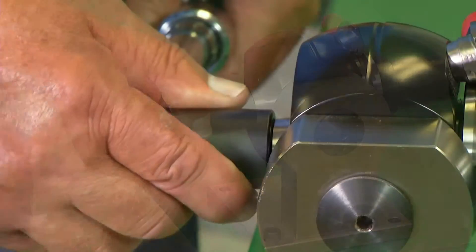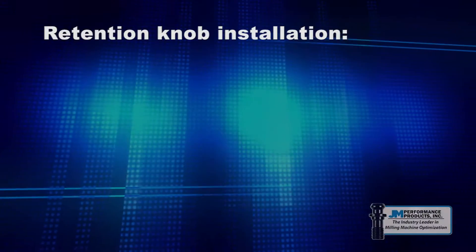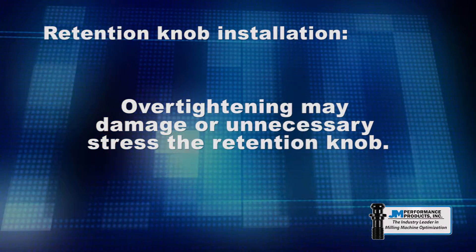Most shops assume that tighter is better when installing retention knobs. In reality, overtightening the retention knob may damage the retention knob, but also puts unnecessary stress on the knob which could lead to premature failure.